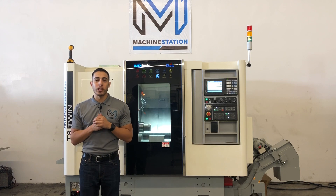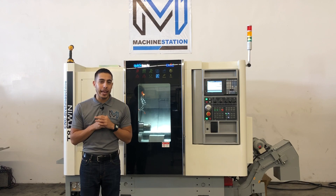Hello everybody, welcome back to Machine Station. Today we have a brand new QuickTek QT-T8T.